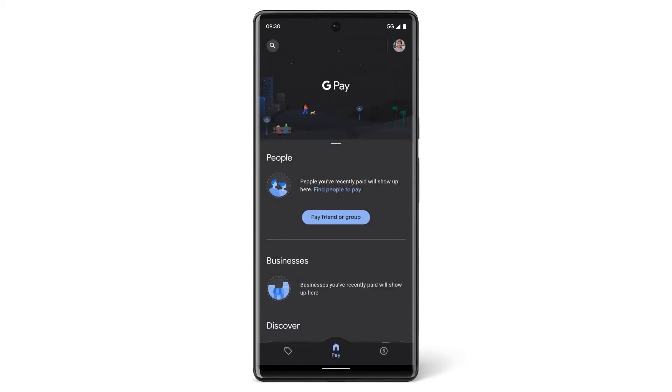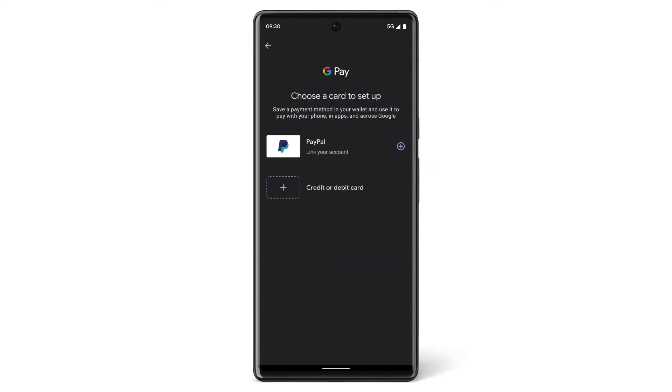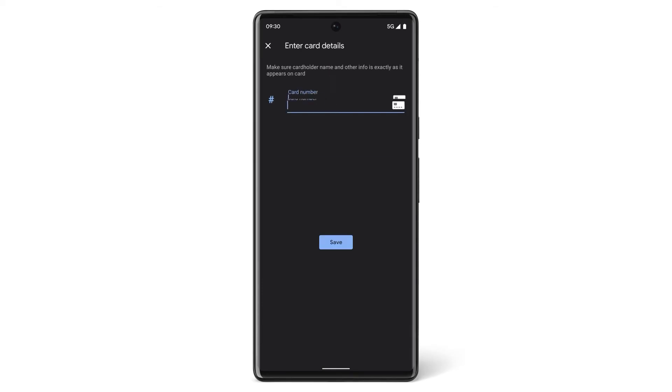To add a card, tap the card icon, then tap Credit or Debit Card. You can take a photo of the card or enter the details manually.